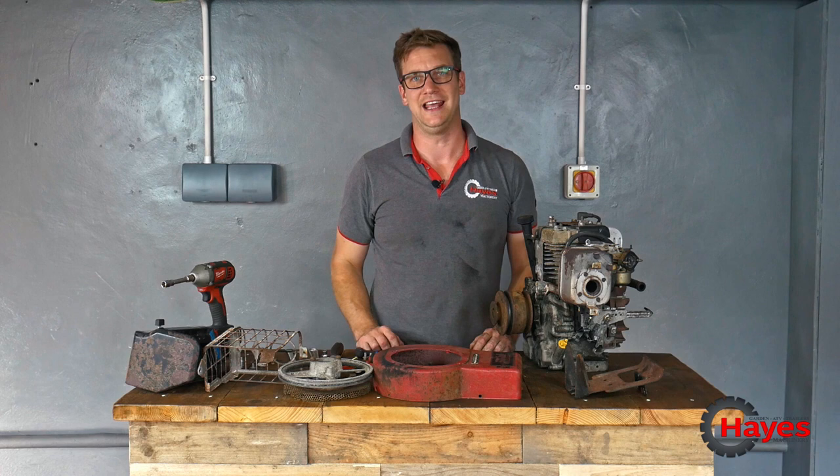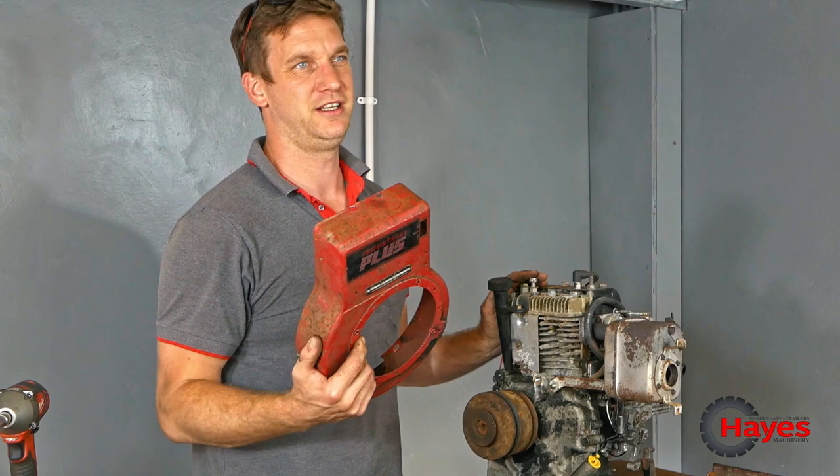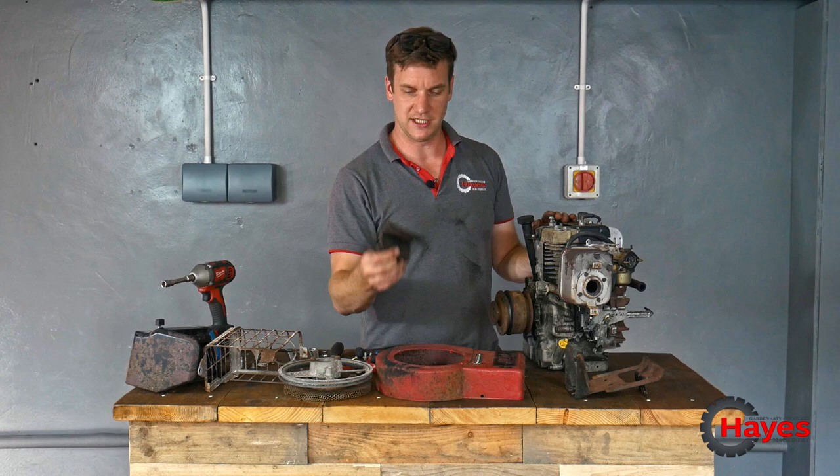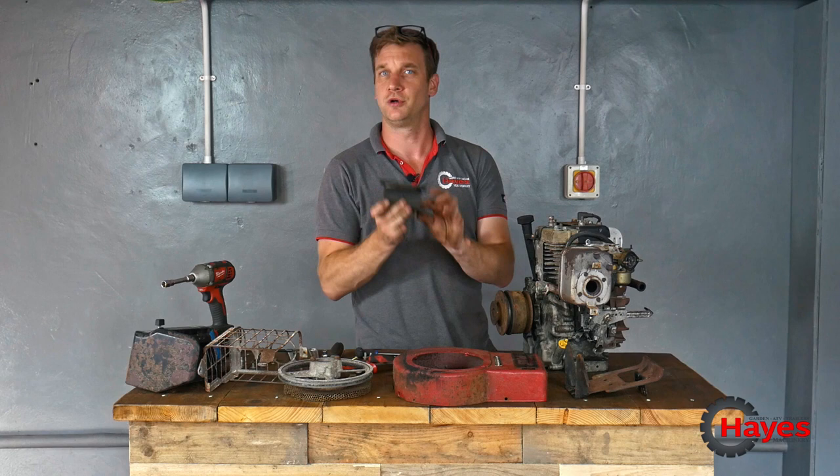We're going to paint that black, by the way — just because black is cool, absolutely winning colour. All these extra little bits are going to be black. Even the fuel tank bracket is going to be black. That can go with the scrap.